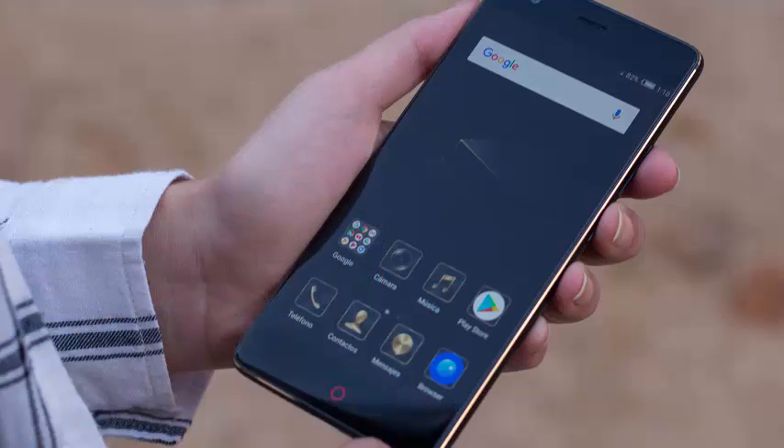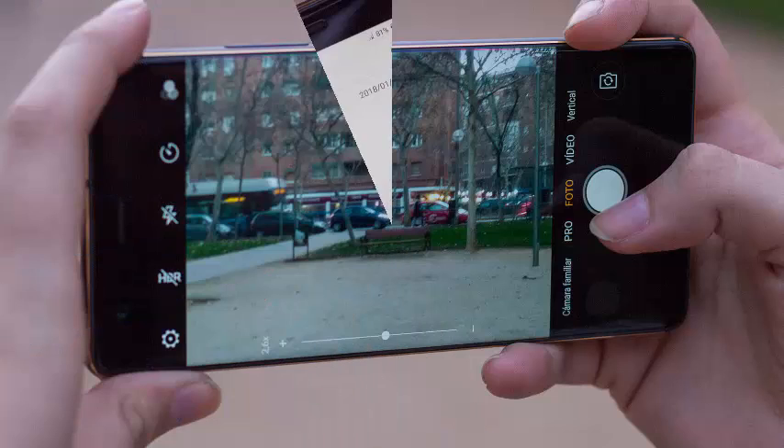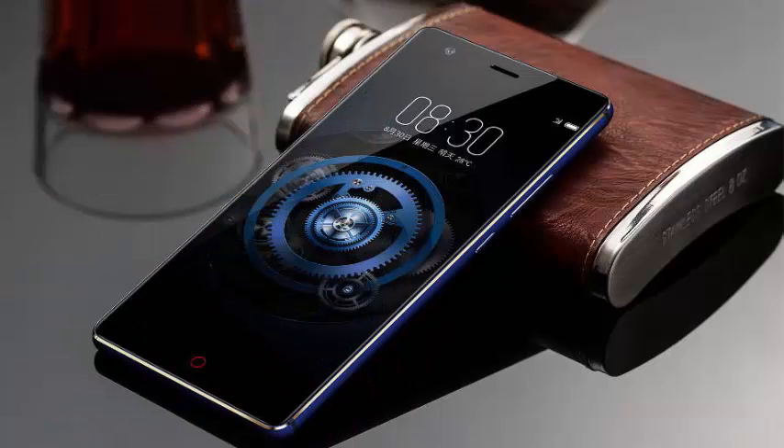5.5-inch Full HD 1080p screen. Qualcomm Snapdragon 653 Octa-Core processor. RAM memory: 6GB. Internal memory: 64-128GB.